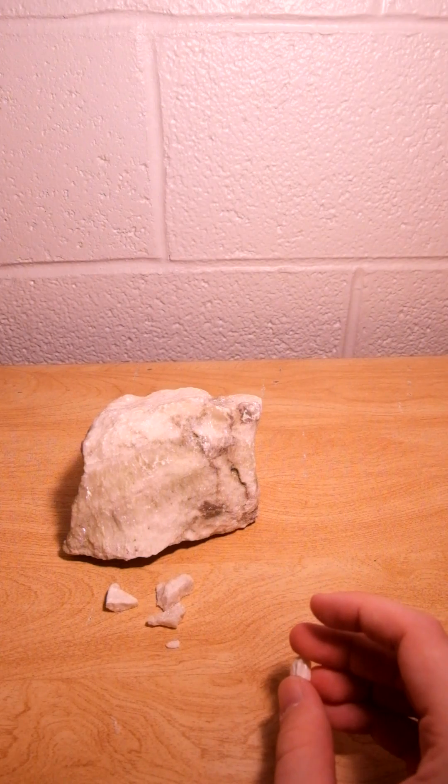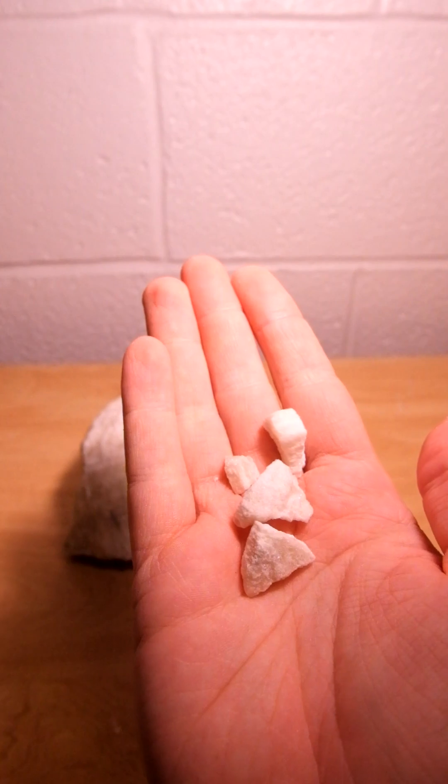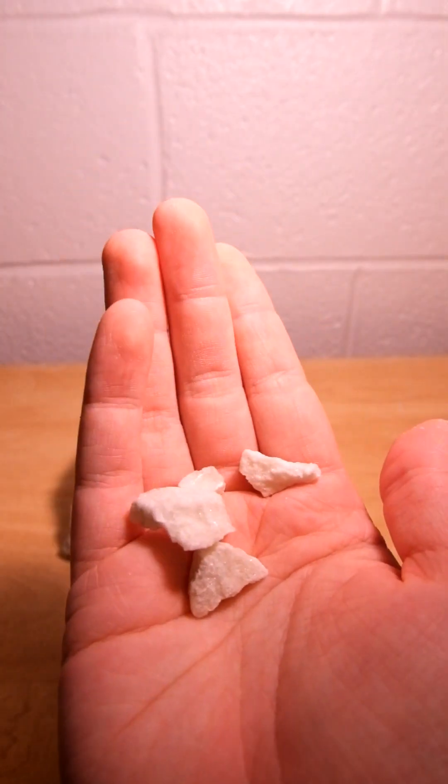I'm gonna do a little experiment here for you. I have these little chunks of gypsum right here. I'm gonna crush these up and make my own drywall using this and water.